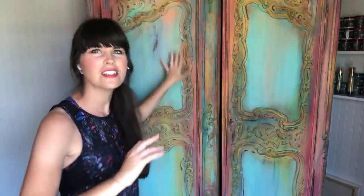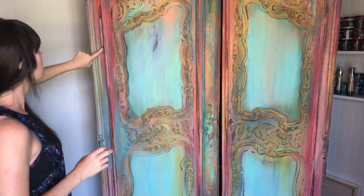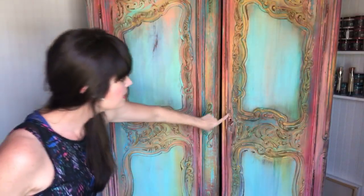Then I took Old 57 — the color of a truck — and covered here and around, and added Mermaid Tail. Then I did copper on the hinges and the key lock. Then I made a turquoise wax by taking my clear wax and mixing a little paint from Old 57 into it.